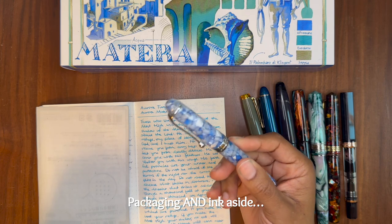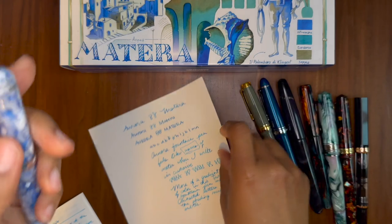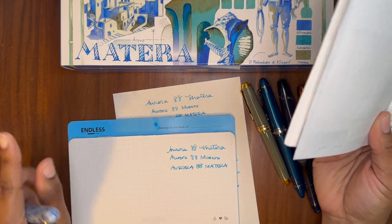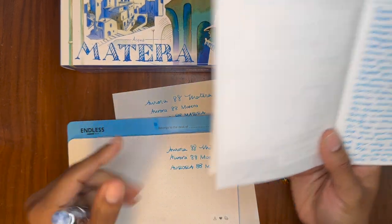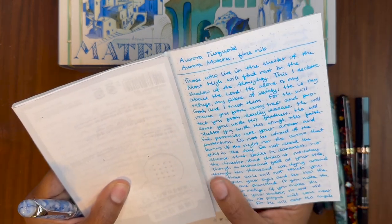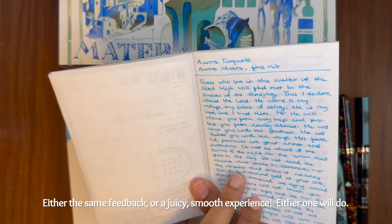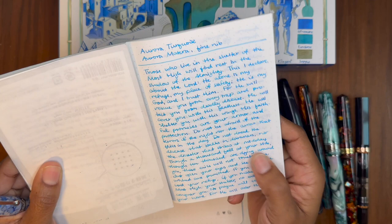Packaging aside, this is a great fountain pen. I do want to try a darker ink in it to see if it makes a difference on Tomoe River paper. Since I really love it on Iroful and Endless Regalia paper, I have no doubts that whatever ink I choose will work on those papers. But I want to try something a little more lubricated, a bit thicker — a wetter ink — on Tomoe River paper to see if I can get that same feedback I love, because Tomoe River is what I use for journaling and planning most often. So I'm doing most of my testing there.